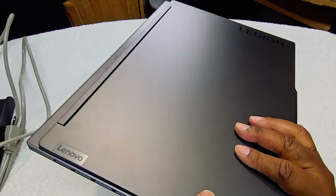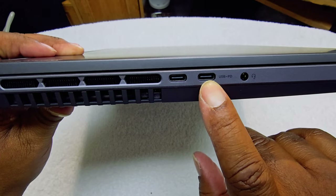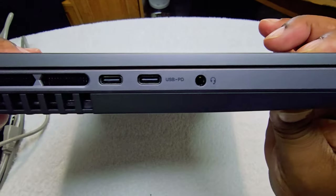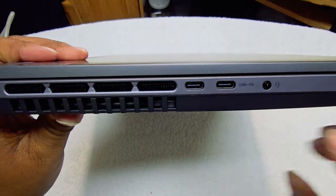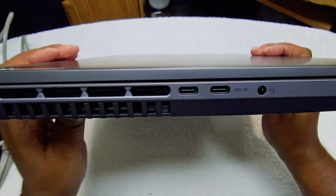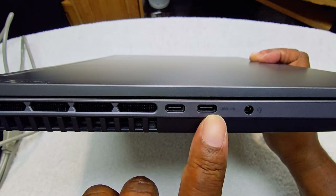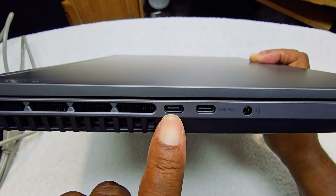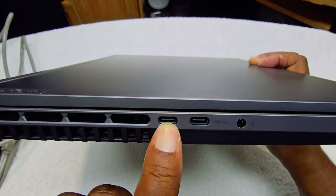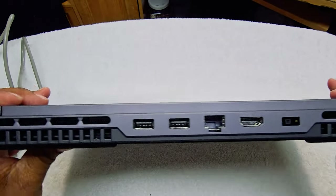Let's get to the ports. On one side we have two USB-C ports — one labeled 'Pro Power' — and a headphone and mic combo jack. Both USB-C ports can be used as display ports as well, and one can charge your device via USB at up to 140 watts. On the back, we have the main power port where the plug goes, Ethernet, HDMI, and two USB 3.2 ports.